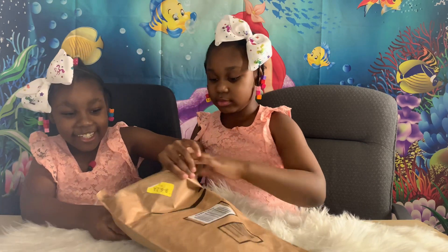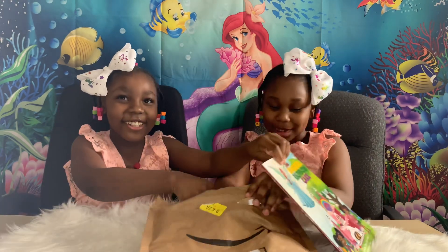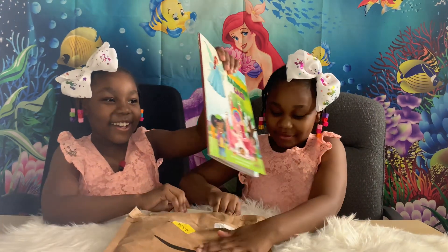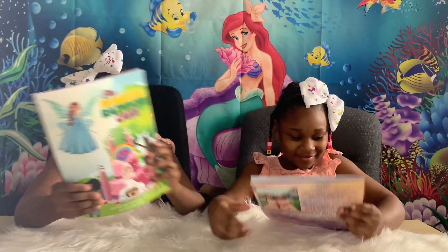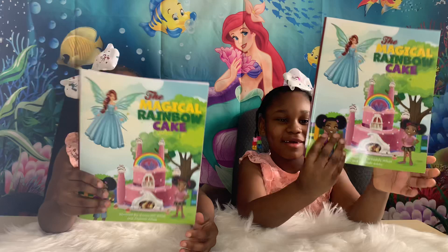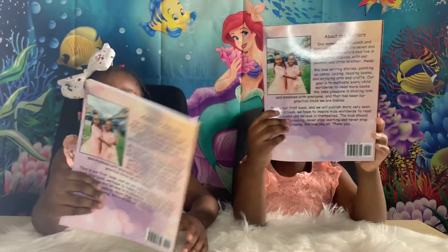I can see it! There's two of them — one copy for each of us. So this is what the front cover looks like, and this is what the back cover looks like.